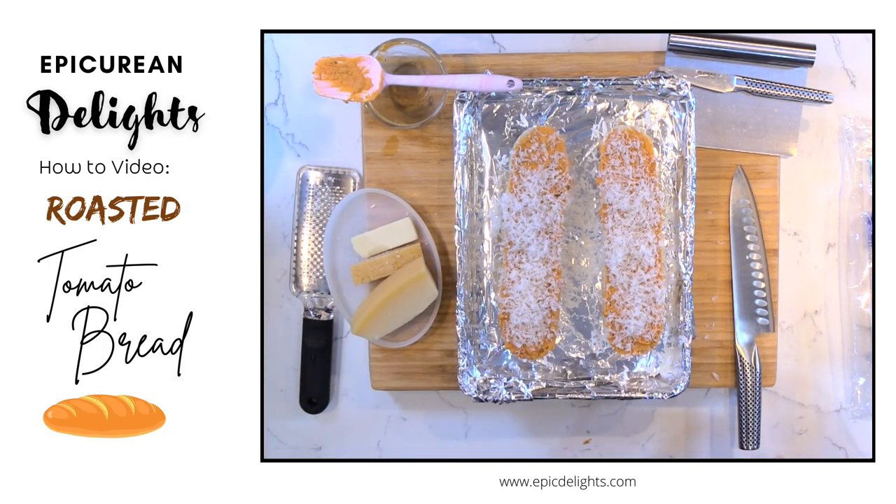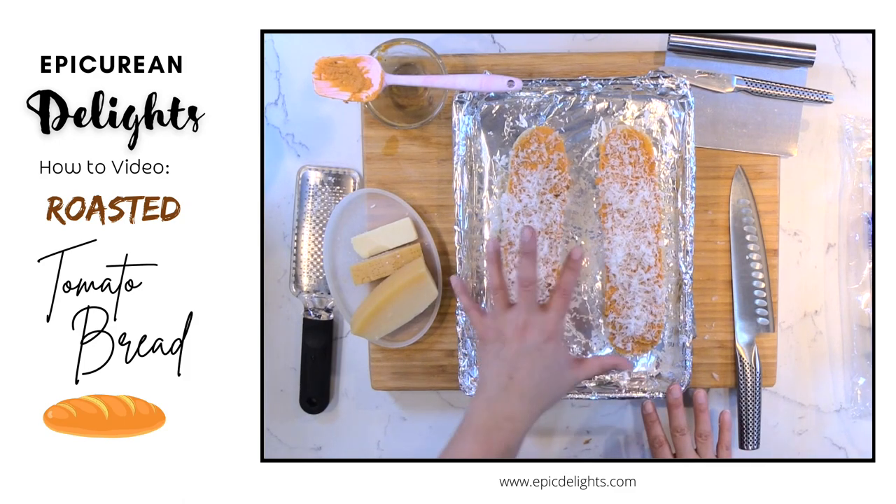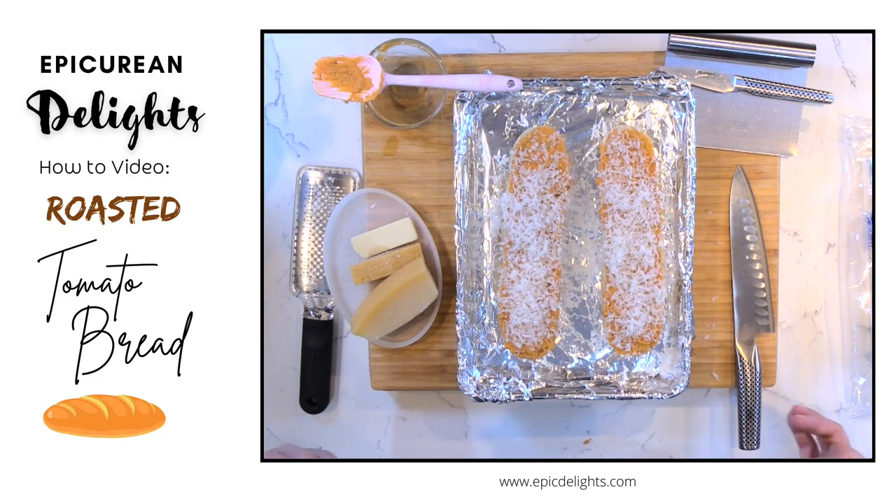I'm going to bake this for nine minutes in a 375 degree oven. You could up it to 400 if you really want it to get crispy, but I would recommend baking it at 375 for nine minutes. Check it — if you want it to be golden and bubbly on top, then hit the broil for a couple of minutes and you're golden.